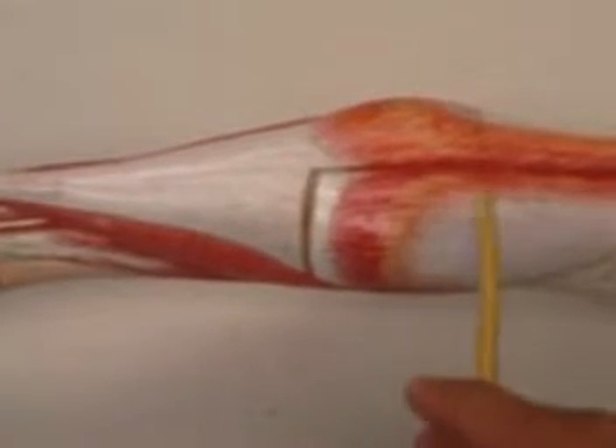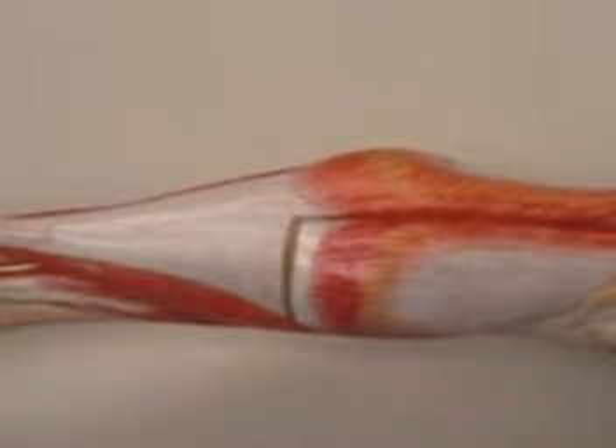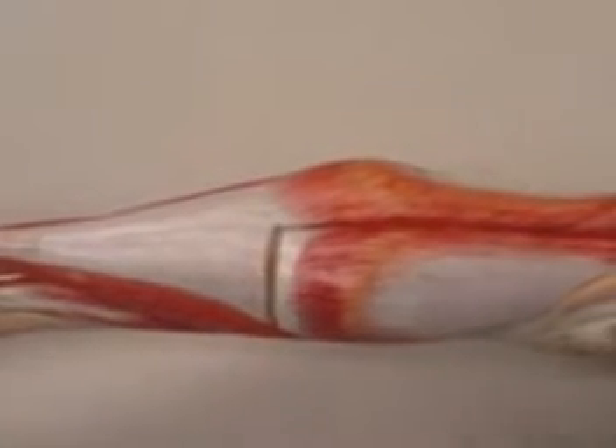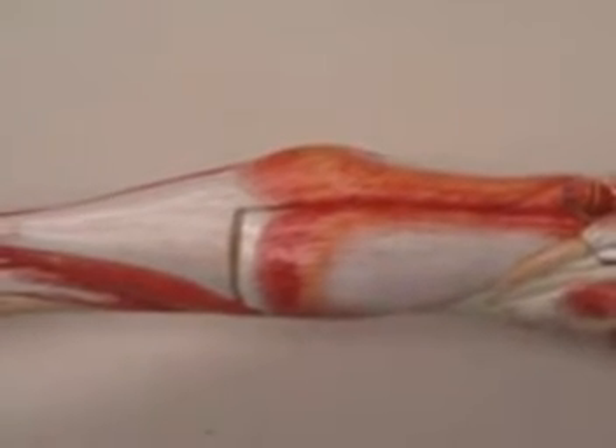It has a lateral head and a medial head, each of them coming from the supracondylar ridge, above the medial and lateral condyles of your femur.